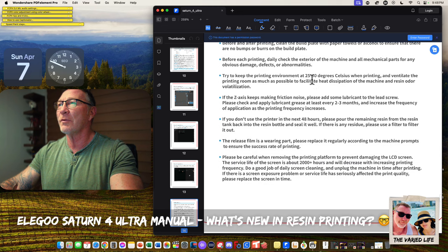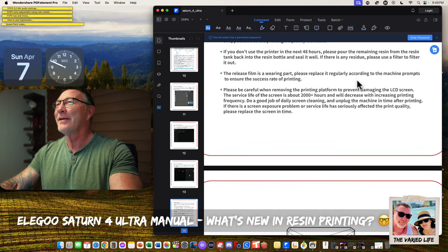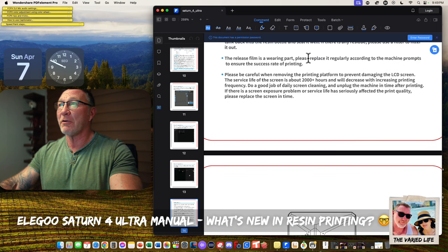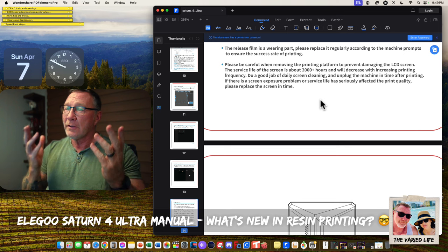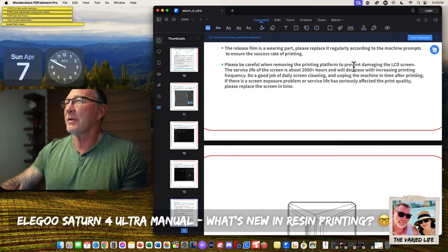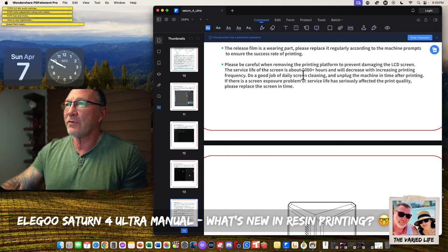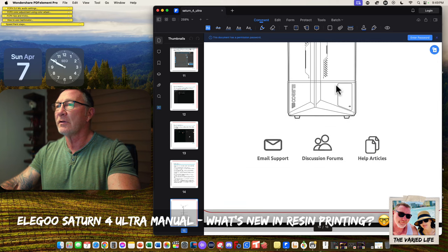Don't use sharp tools. Keep your room at 25 to 30 degrees Celsius. Grease your rod every two to three months. If you don't use the printer in the next 48 hours, pour out the remaining resin back into the bottle and seal it well. The release film is a wearing part — replace it regularly as the machine prompts, to ensure your success rate of printing. The LCD screen has about 2,000-plus hours and will decrease with increasing printing frequency.